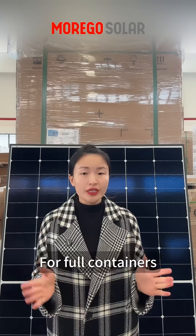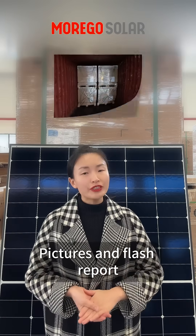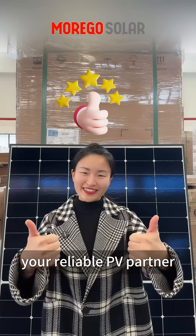For full containers, we can do direct loading in the factory warehouse. Pictures and flash report will be provided after loading. Moguzola is your reliable PV partner.